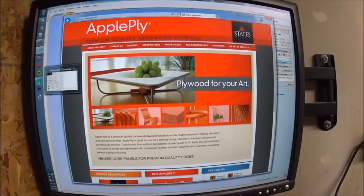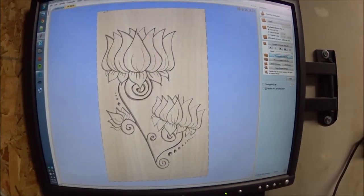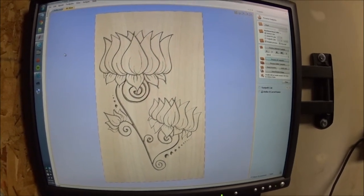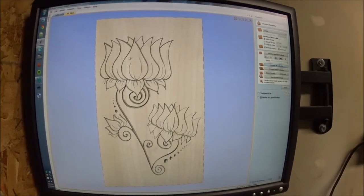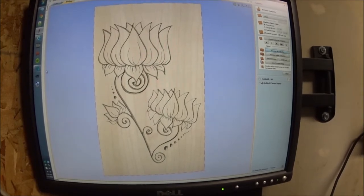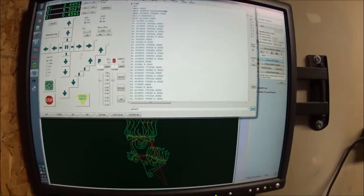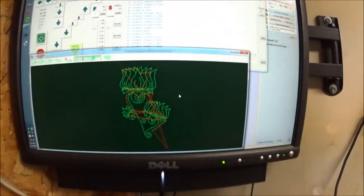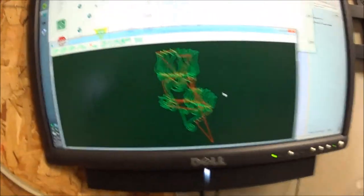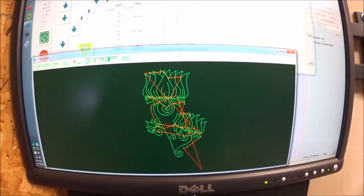So that's what we're going to do today — we're going to try to make this, and the dimensions are accurate to the part that I got, on some apple ply. This will both see if I can make this, which is pretty neat, but also see how the hardwood apple ply does. Here's the toolpath already set up. This is the simulated toolpath — you can see everywhere that it goes — and in a little bit we will start cutting.